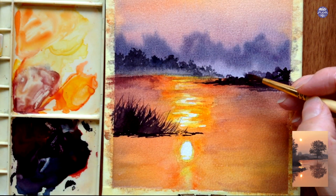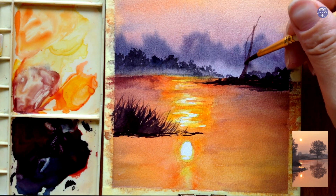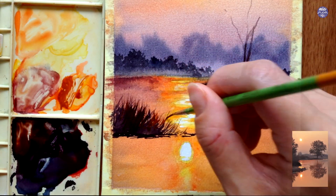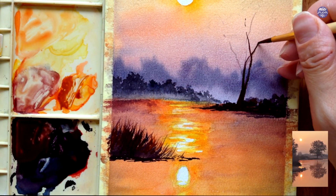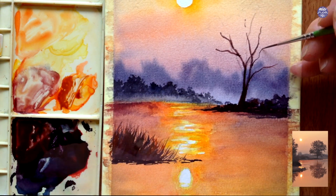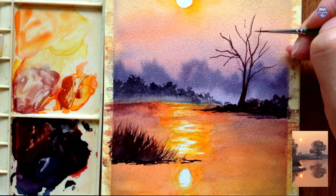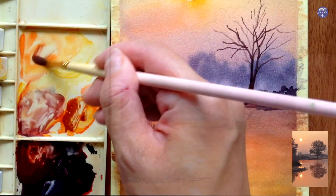I added more Crimson Lake into the same mix with a slightly thinner consistency to paint the tree trunk and branches. Before finishing the branches I went back to the vegetation in front, adding Vermilion to the dirty brush to give a slight glow to the vegetation from the sunlight. Then I moved back to the branches, painting random branches with my liner brush to make the lines more delicate, and using a thinner consistency of color to paint finer branches so it doesn't look overly crowded and bulky.